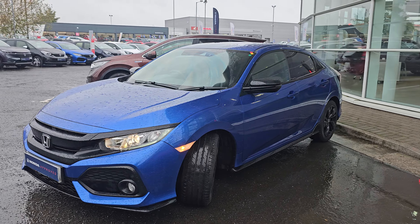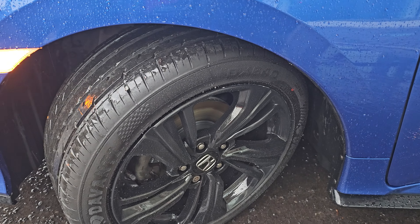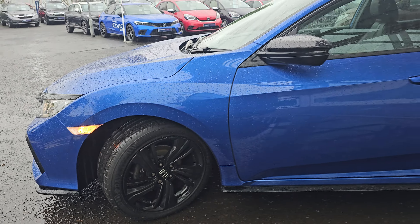Now of course, as you can see, it is finished in brilliant sporty blue, and you do get LED daytime running lights. You also get your projector housing headlights as well, with four front parking sensors.